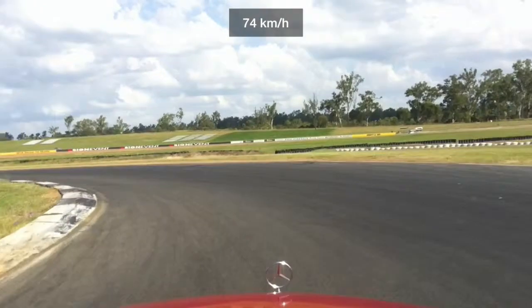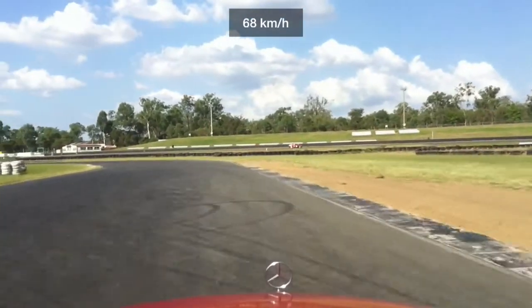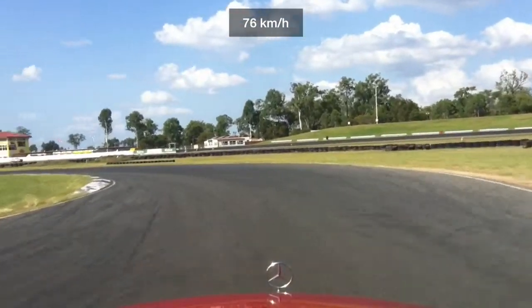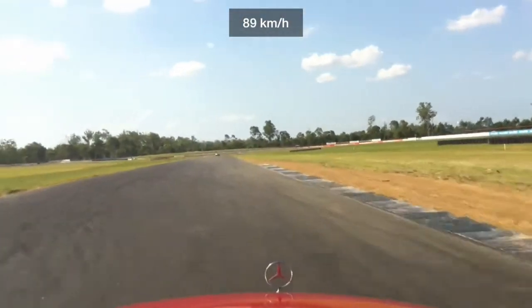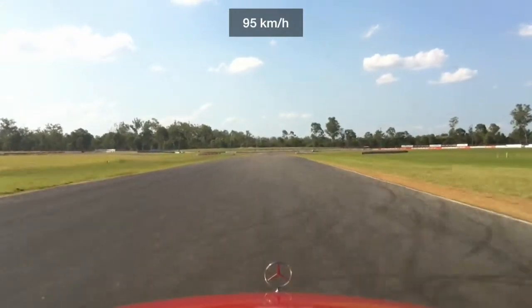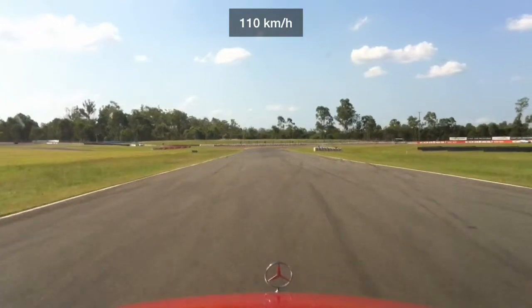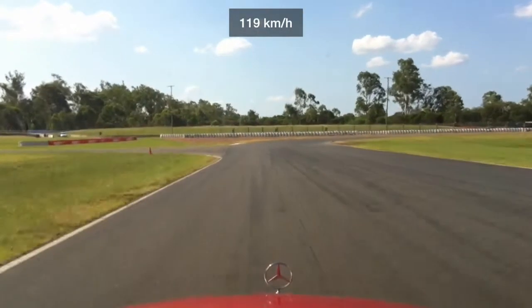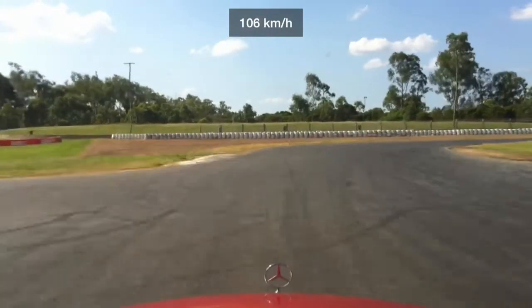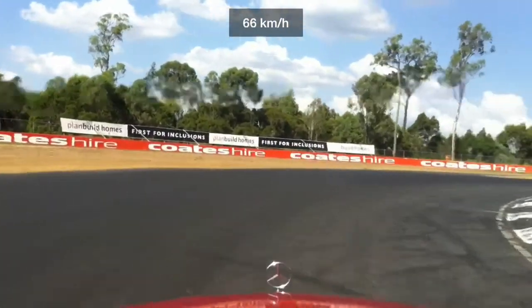So controllable, this car — it really is. Even though it's not particularly powerful, it's still not bad to drive for something that is virtually standard. So predictable. You can feel it slide and you can catch it easily.